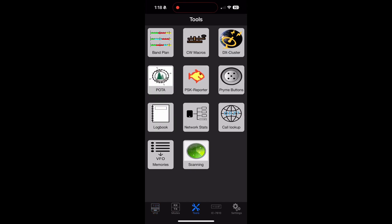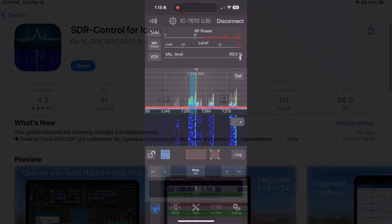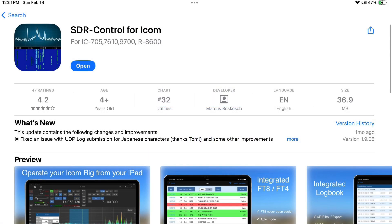As you can see, you have a lot of the same options on the iPhone software as on the iPad software. This is just the basics — there's a whole lot more you can do. The control over the radio is unbelievable. There are three different software packages available, and this is only available for Apple products: iPad, iPhone, and Mac.